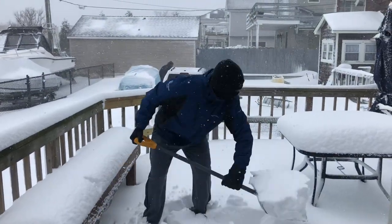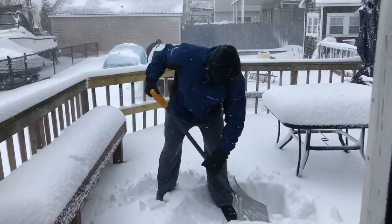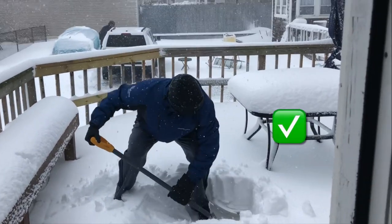How we shovel the snow is very important. Here we see the correct shoveling technique. The snow is placed gently off to the side, and when we squat down to pick up the snow, our butt's low, our back is flat, and our hands are at the base and the top of the shovel.